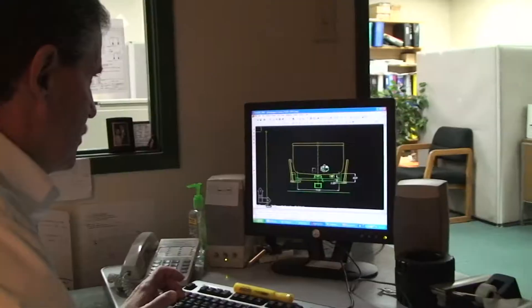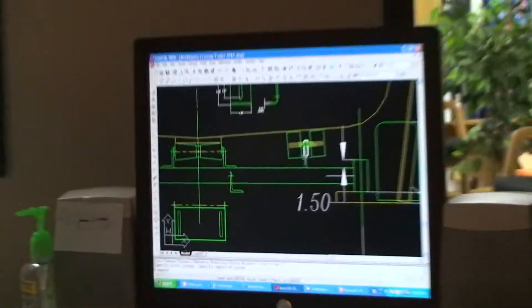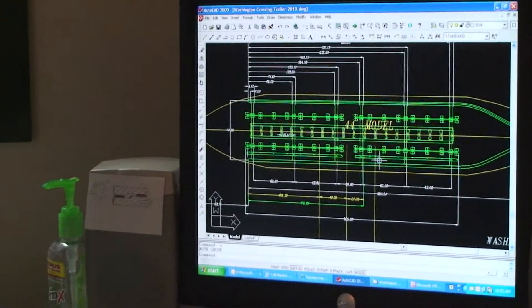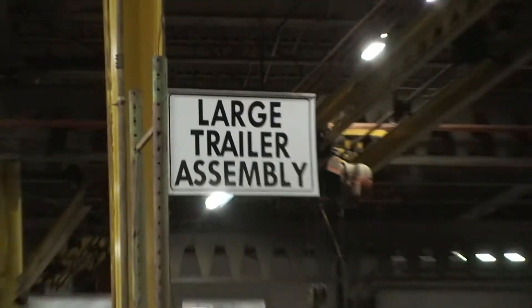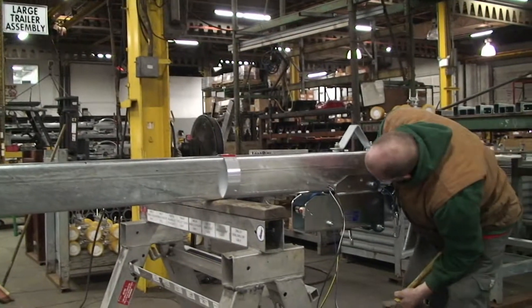So basically what we did is we went out to the site, the Washington Crossing site. We looked at the boats, took all the measurements off the boats so that we had all the pertinent information to do the design. Then we come back and lay this out on AutoCAD, which is an electronic drawing program, to get all the right proportion and the geometry of the trailer. Then we detail all the parts up so that we have working drawings for everything.